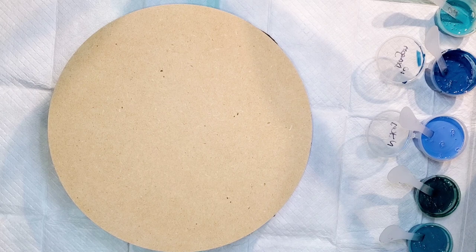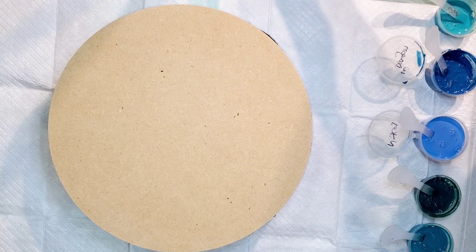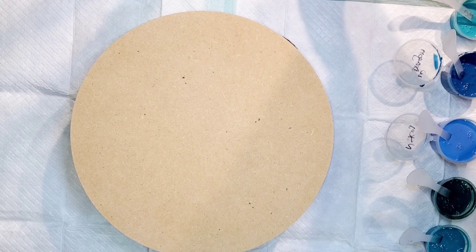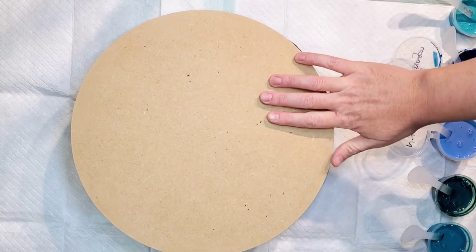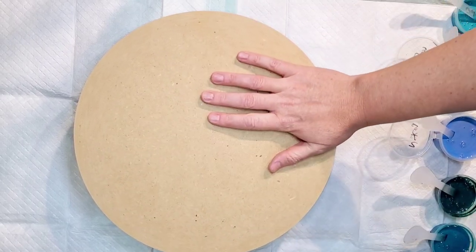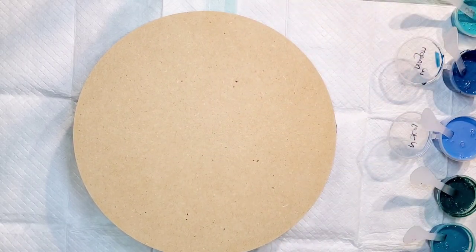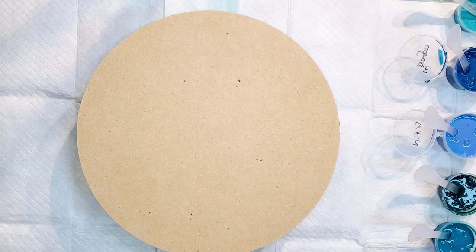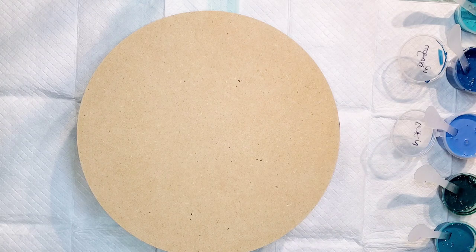Hello everyone, welcome back. This is Mandy, and thank you so much for coming and watching this video. I'm going to try to do a negative space swipe using the bloom recipe on this 12-inch MDF board. I have to do it relatively quickly, so I'm going to kind of go through the colors as we go along. I'm going to use Glidden Premium Eggshell as my pillow.